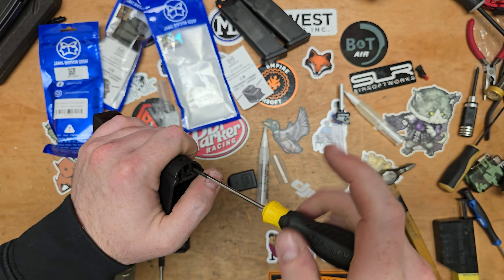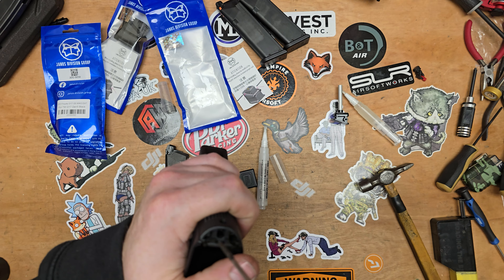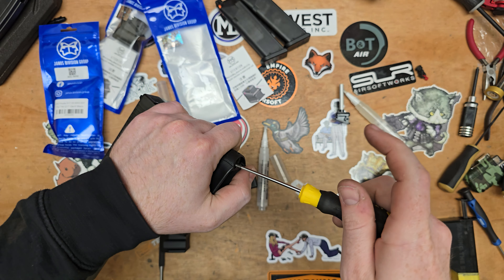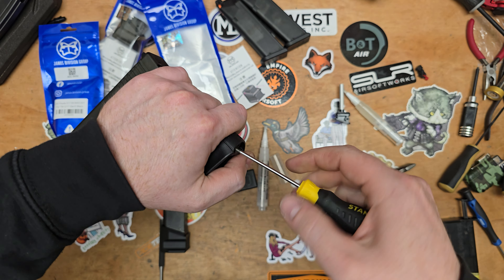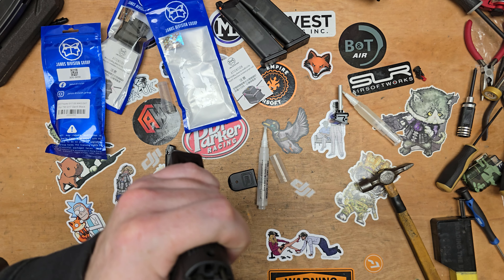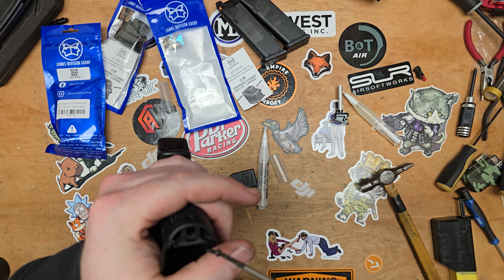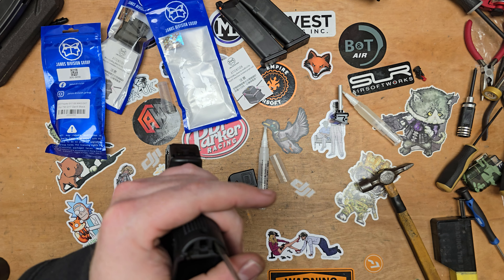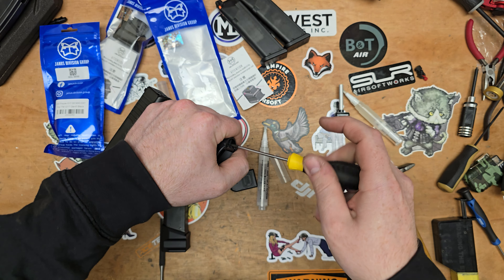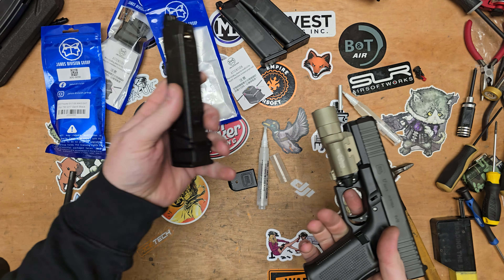I've always liked the appearance of mag extensions. It's maybe influenced by the real steel world — they obviously use them to get more capacity in the magazines. Now these base plates will give you more capacity in terms of BBs and gas. If you don't need that and just want the look, there are various non-functional mag extensions you can get — it's just an external piece that you pop on there. But it's nice to have it and have it actually function.